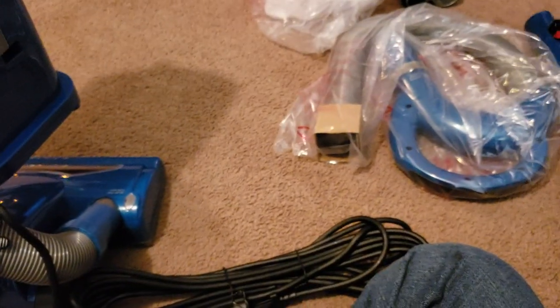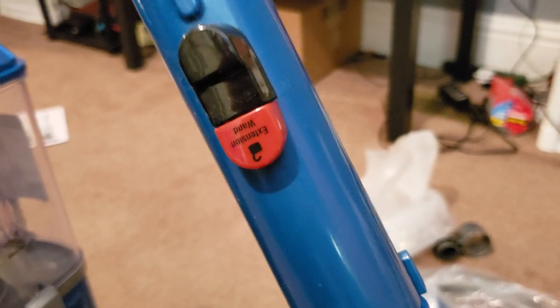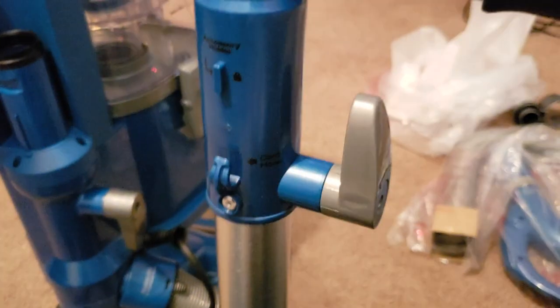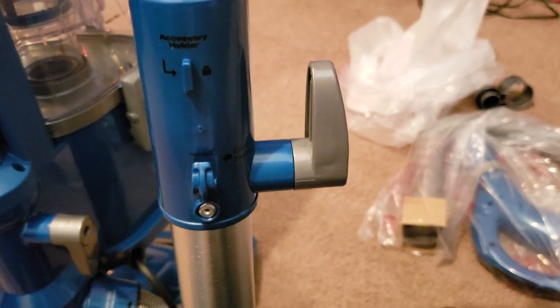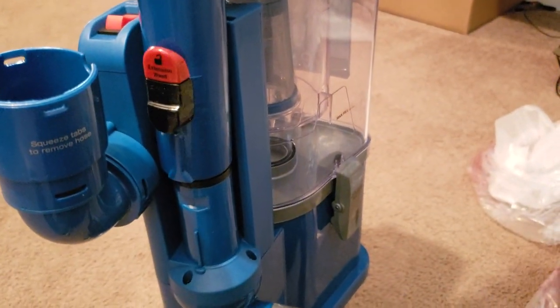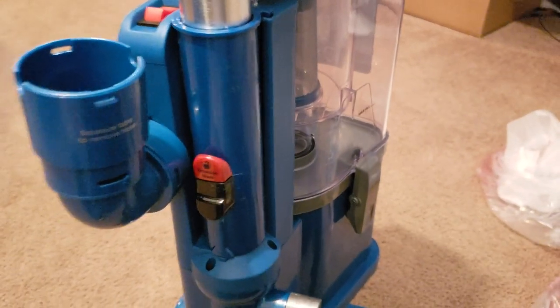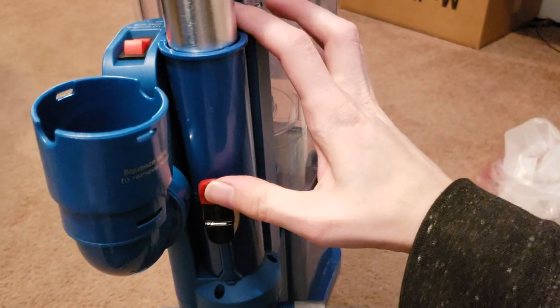And then now we take the wand. We see this part where the extension wand goes, and the upper cord hook is up here. The accessory holder pin and the upper cord hook go up. So this will go in like this with this red button — according to the instructions, the red button facing down — and push it down until it clicks into place. And you press this red button to release the extension wand.